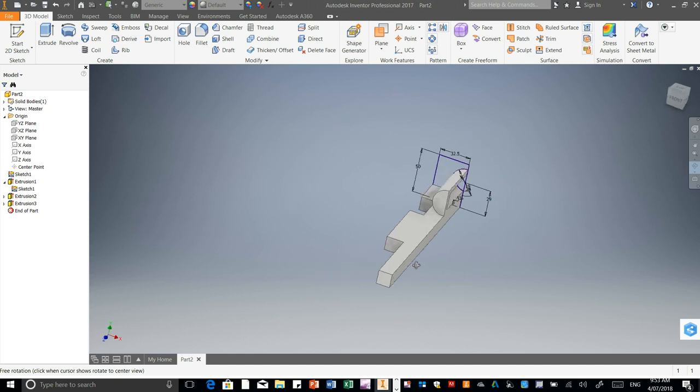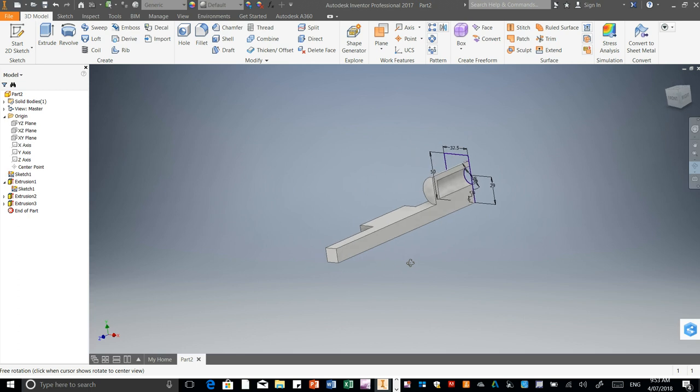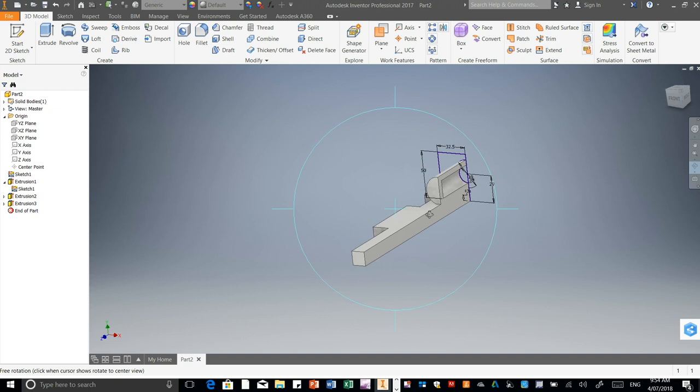If I swing this one around, as you can tell, that's starting to look like half a car now. Once we've finished off this side here, we can then mirror that, and then we're going to have the other side of the car.